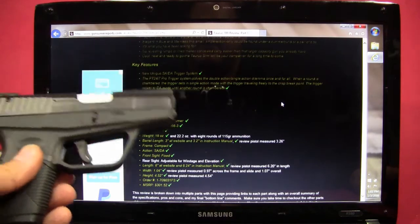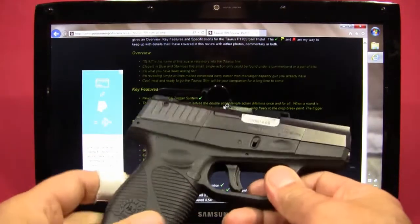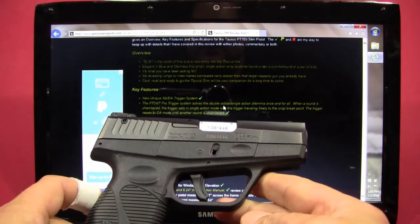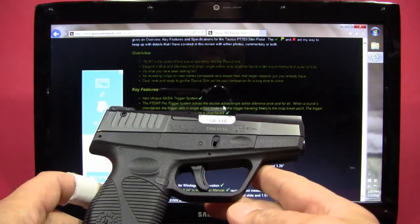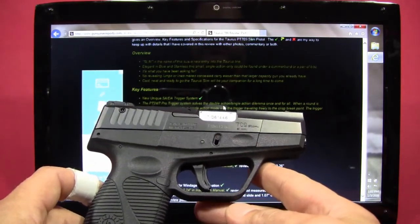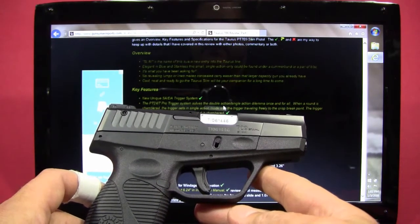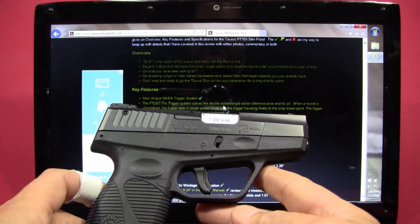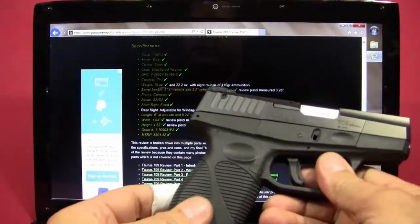They have a trigger system they call a single-action/double-action system, which allows you to fire the handgun in a single-action mode similar to striker-fired pistols. But if for some reason you have a light primer strike, you can also pull the trigger one more time and the double-action mode will take over to potentially fire that round.